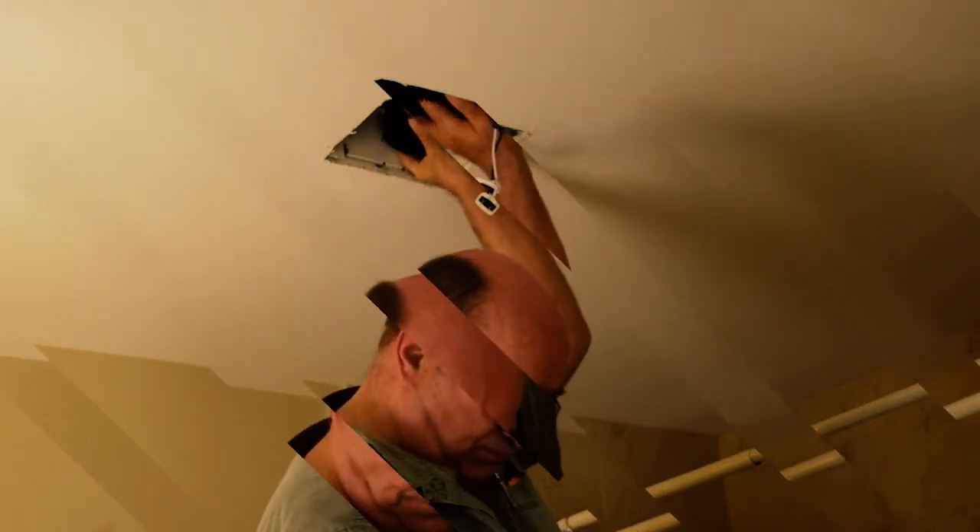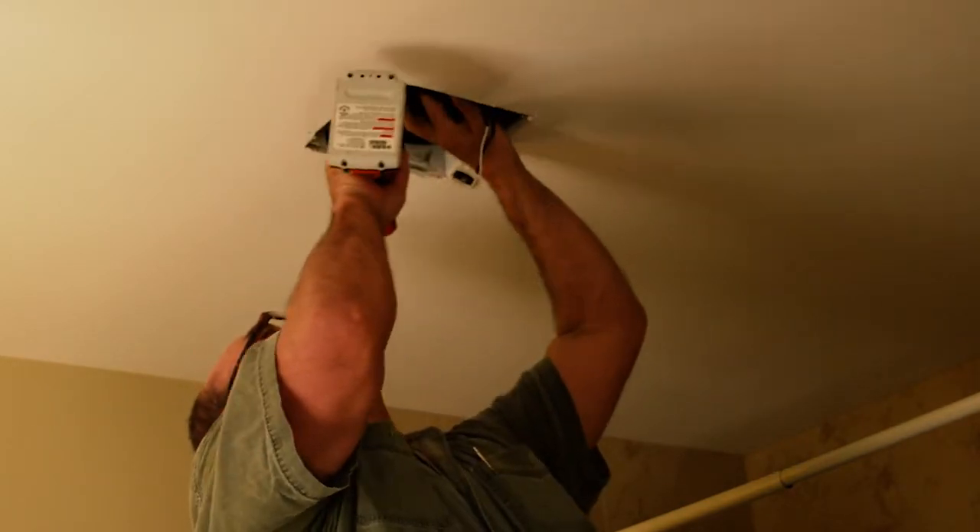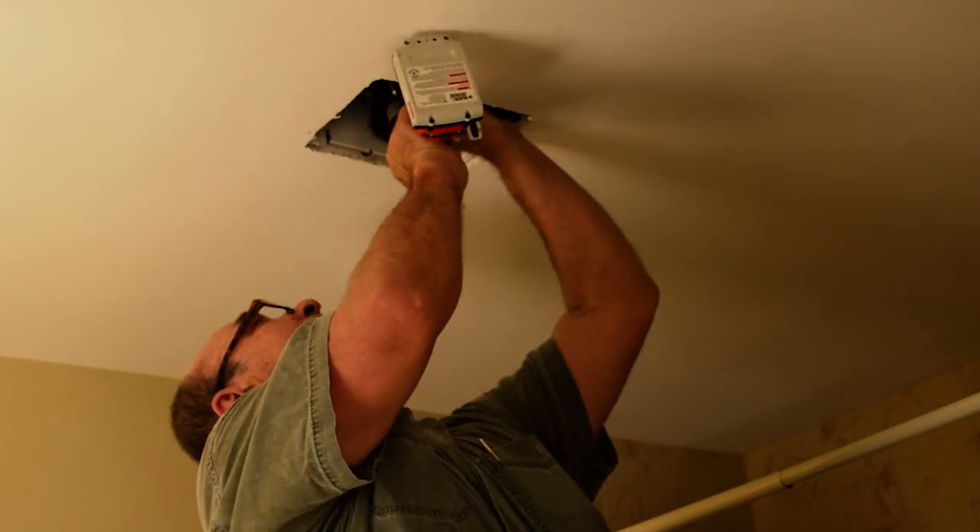Then you hold up your new fan to the roof of the fan housing while drilling three pilot holes to attach the modified motor plate to your fan housing.